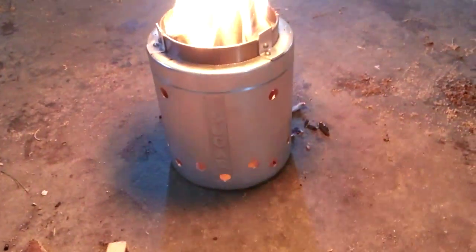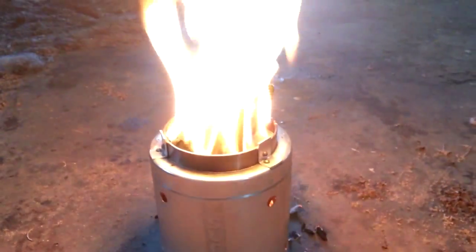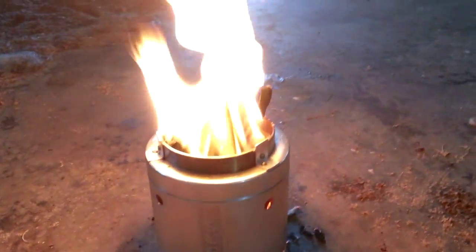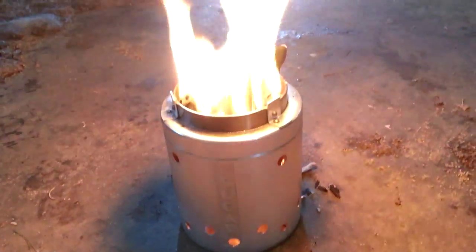Hey guys, how you doing? Just thought we'd do a little burn test on the IKEA wood gasifier. Seems to be working pretty well guys. Not a lot of smoke off of it, a little bit. But burning it in the garage here, so it should work out pretty well.